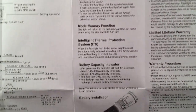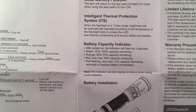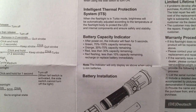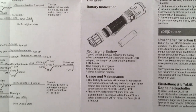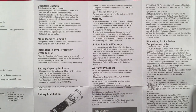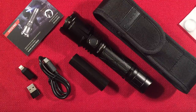The flashlight has load memory, an intelligent thermal protection system — it works very well. Battery capacity indicator shows green, orange, and red — red means it's time to charge. Charging information and warranty info are covered in the manual. I always like to go through it for posterity in case you lose your manual.